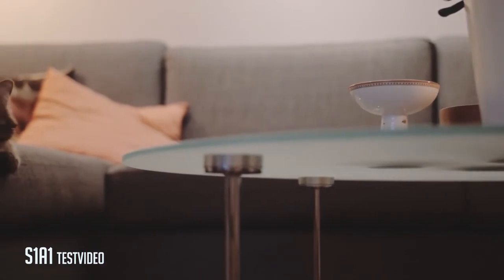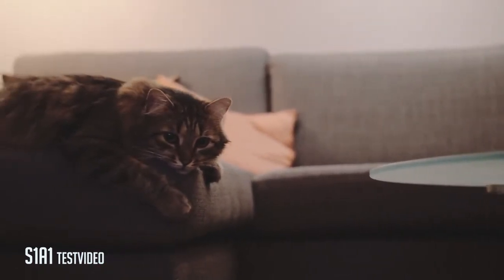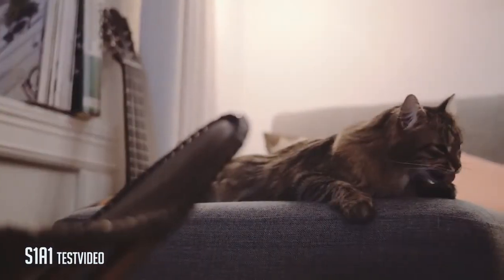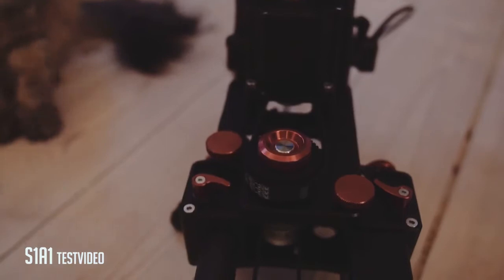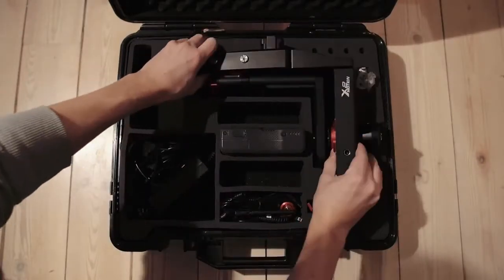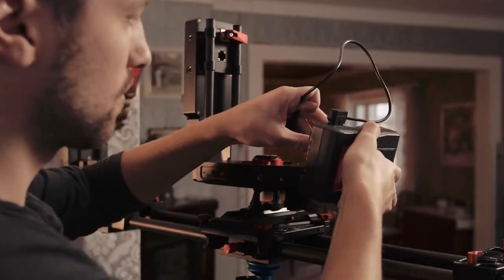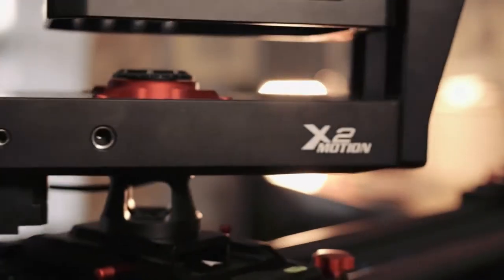Even my cat is impressed. Then it's the final setup and the most awesome one. By adding the Motion X2 you have all the same features, but now you can also pan and tilt the camera in every direction. You get full control of the camera from the remote controller and it will make your shots look super smooth and elegant. Let's bring it to the park and test it out.